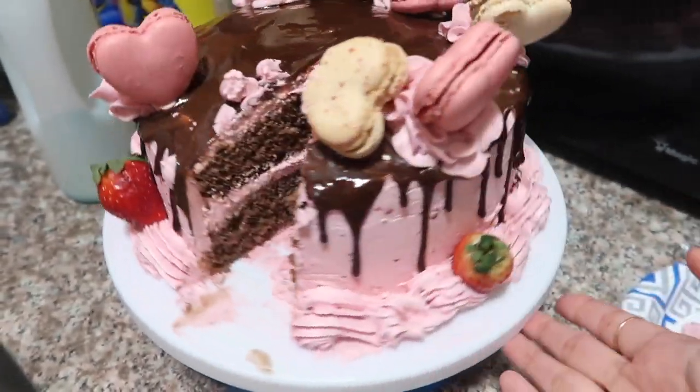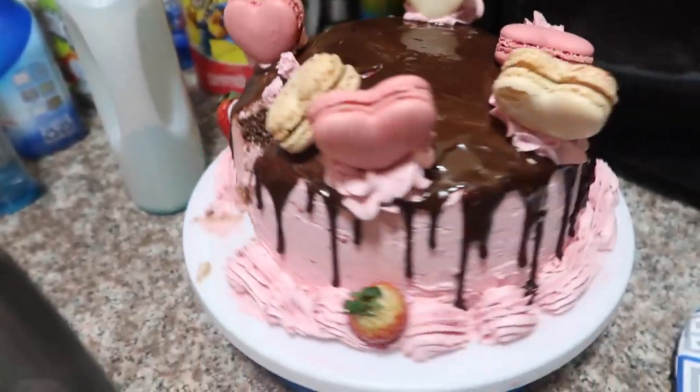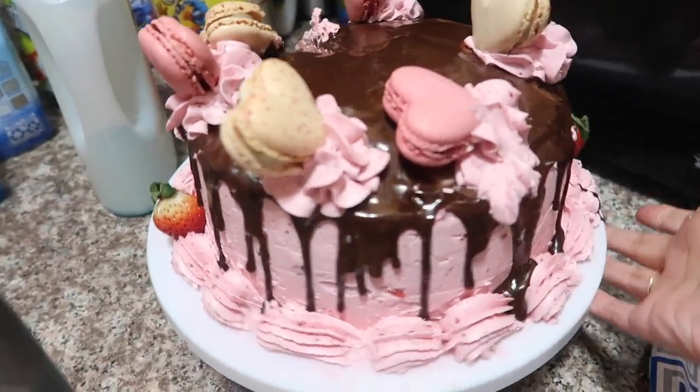Honestly, it was charming — look at that, it's falling at the top but it's cute and it's tasty. All right, I'm gonna get started on the cake right now, it's 8:30.